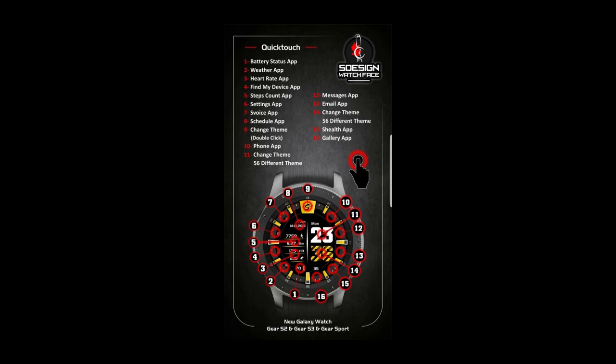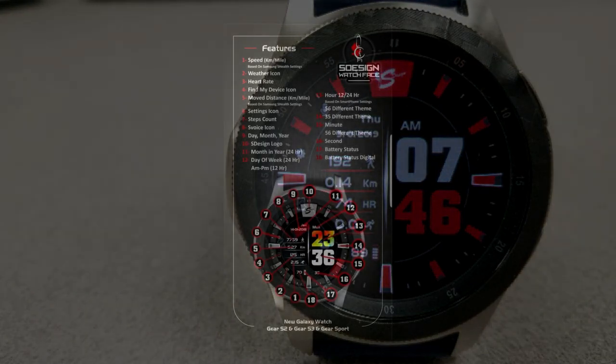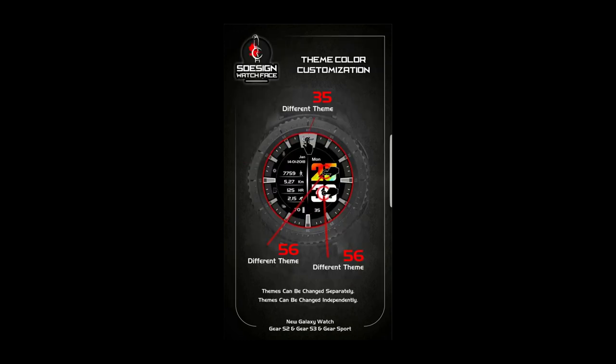This one has also been optimized for AOD mode, which includes a very colorful and easy-to-read display. If you want more information on the watch face reviewed today, simply do a search in the Galaxy App Store under the name of this face — I've also included the direct link in the video description.